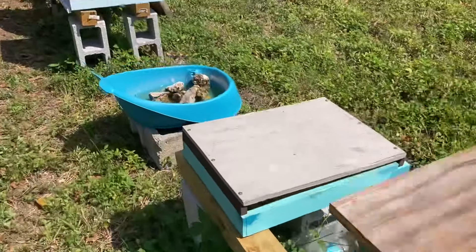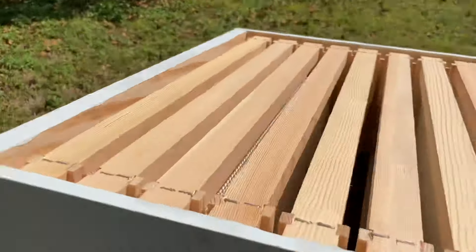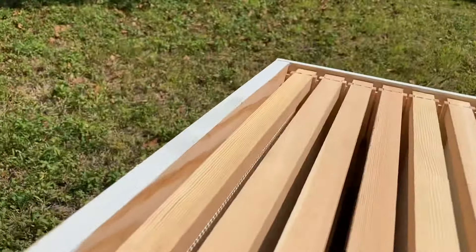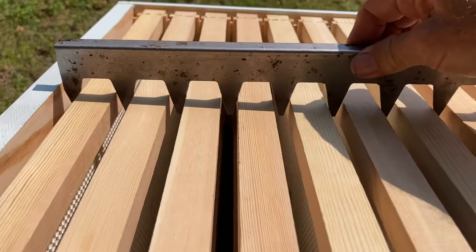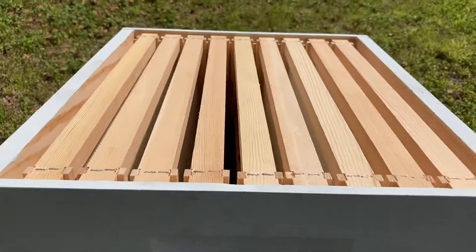Another thing that I really like is rather than using 10 frames in the medium, put nine in and get this fancy spacer contraption. You can space it like that and you get a thicker comb that's easier to harvest.